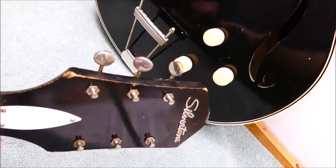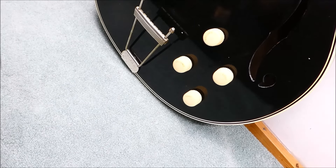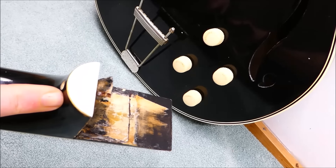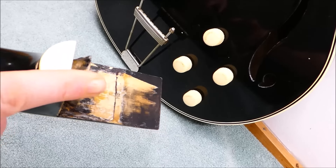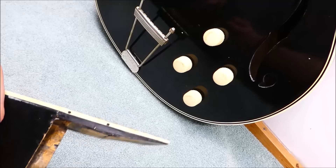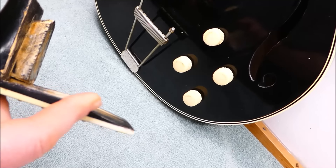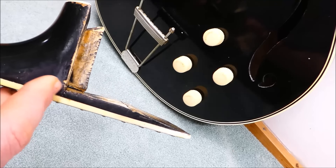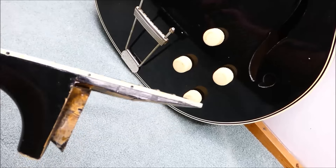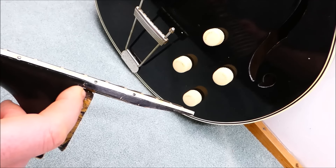As you can see, this thing is in two pieces, which really isn't so bad in this case because it actually needs a neck reset. The owner says it had a screw going through the end of the heel, but it was doubtful it was doing anything because it wasn't long enough to get into the neck block. When he pulled that out, the two parts came right apart — which is good news for me. You have to be pretty careful with these necks when they're off the body, because the extension support here isn't physically attached to the neck, like you'd find on Gibsons or most other arch tops where it's mortised into the end of the neck shaft.